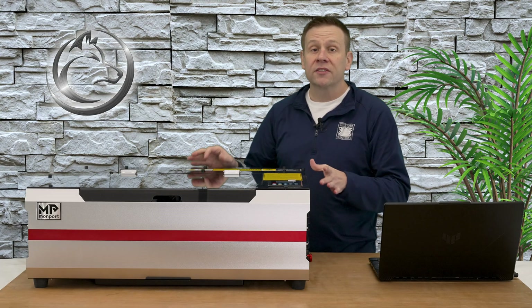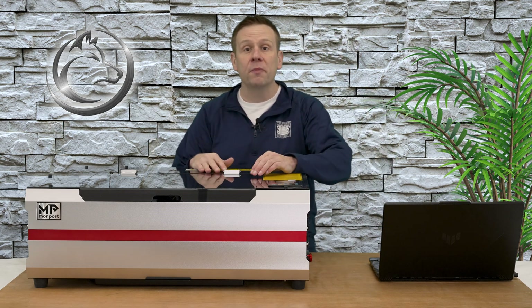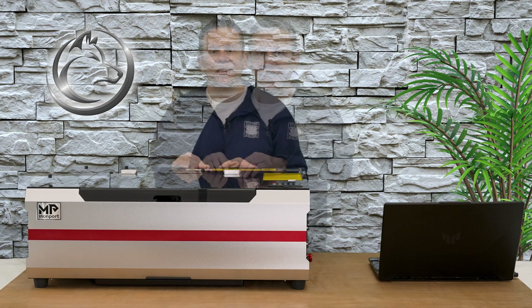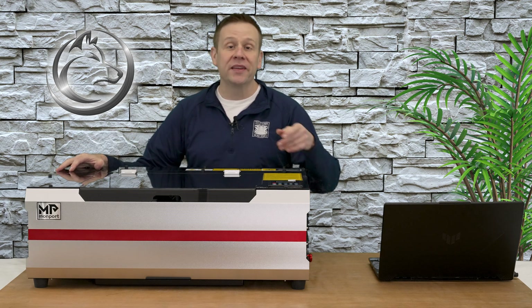This laser machine is going to house a 45 watt CO2 laser tube with a work area of 16 by 12 inches, definitely an upgrade over the K40 style laser machines. The fit and finish of the construction is excellent and this is a solid beast of a machine weighing in at just over 67 pounds.